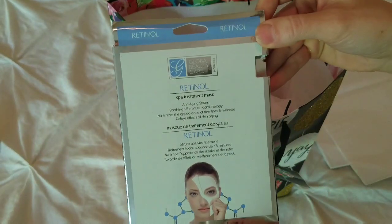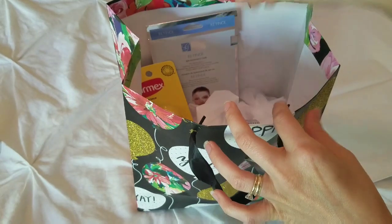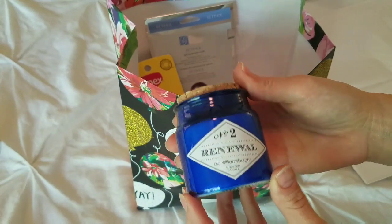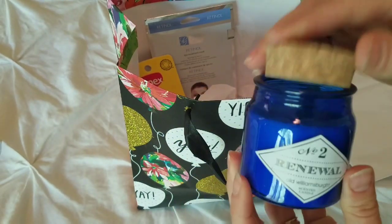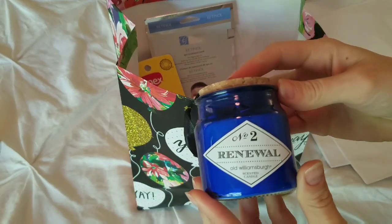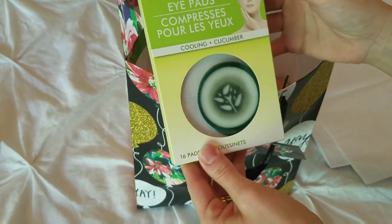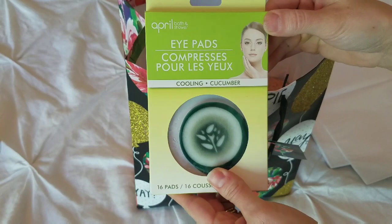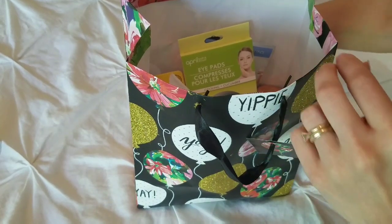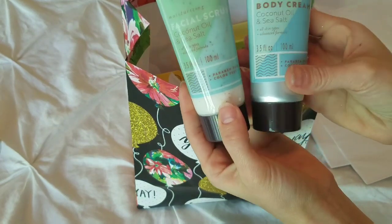I picked up this retinol spa treatment mask. I picked up this scented candle — the colors remind me of a spa and it has a soft, kind of floral but kind of sweet smell. I also picked up these cucumber eye pads. And I picked up this coconut oil and sea salt facial scrub and body cream.